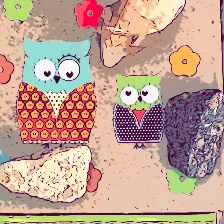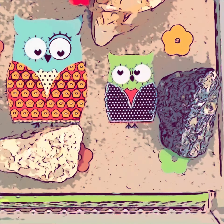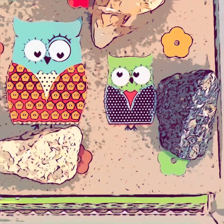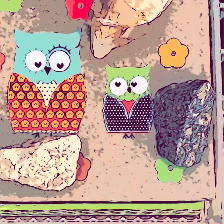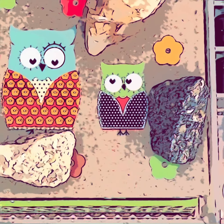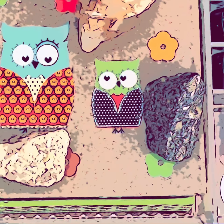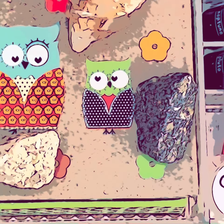Hey guys, it's Cara and welcome back to Cara Amazing. So today in this video, I will be showing you guys how to make crystals just out of salt and rocks. I'm really excited for this video, so please go ahead and leave a thumbs up. Don't forget to share with your family and friends and subscribe.